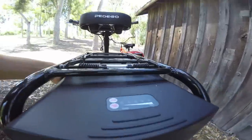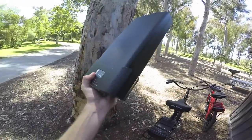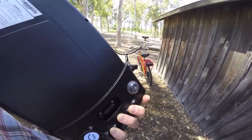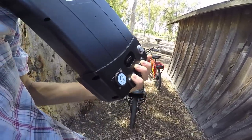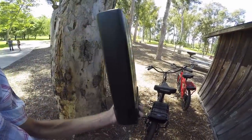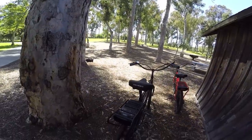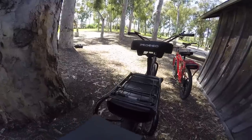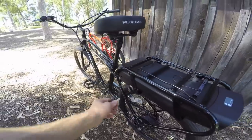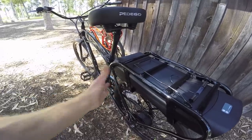You just twist the key and slide the battery out — it pulls right out. You can see the little on/off switch on the battery, which keeps it from draining, and there's a charging port with a cover and a built-in fuse. I've got the 15Ah battery here — it is a little heavier, but it's nice to bring it inside to charge, or to reduce weight on the bike. It clicks right back in, and you don't have to leave the key in while riding, which I love.